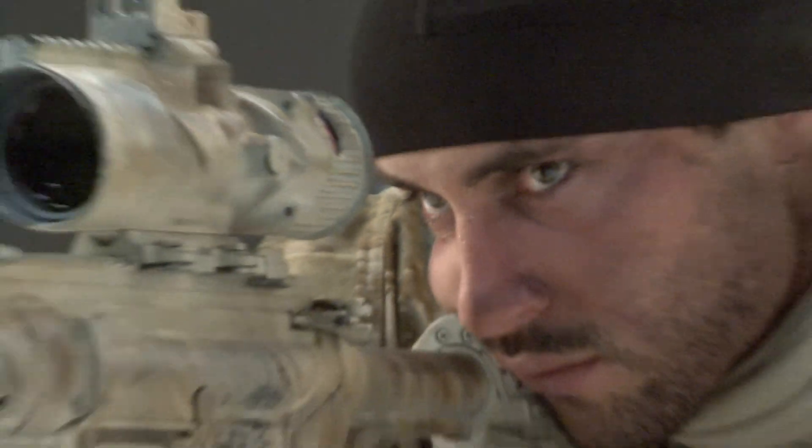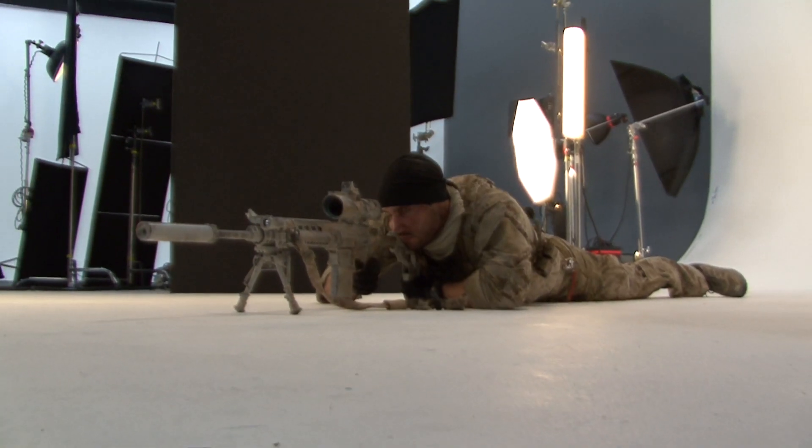We are here at the Medal of Honor 2012 box cover shoot — Medal of Honor Warfighter. We're here with Tom from Trijicon, a great partner we're going deep with. We've got their optics on our guns.